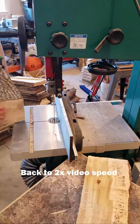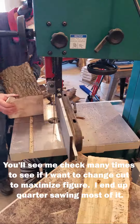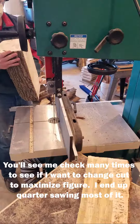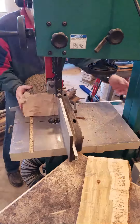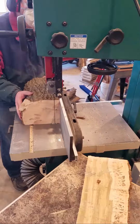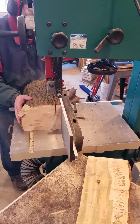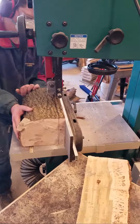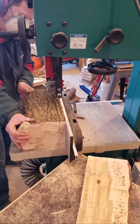Again, nice touch with the foot brake — glad that I went for it. You can see that I check the grain as well as the spalting to decide: do I want to stick with the quarter-sawn cut, or do I want to do a different cut to maximize the grain, the spalting, or the color? You'll see that many times through the video.